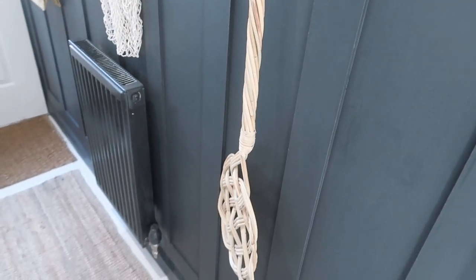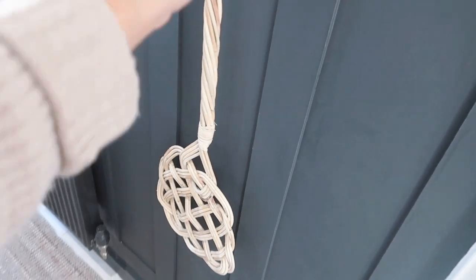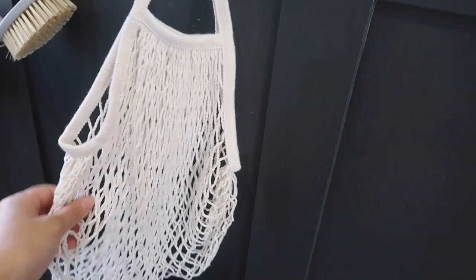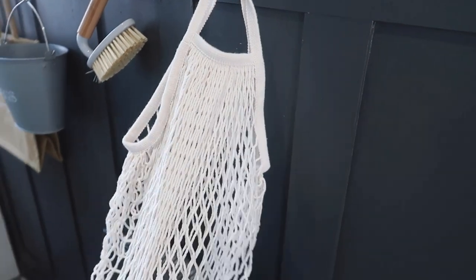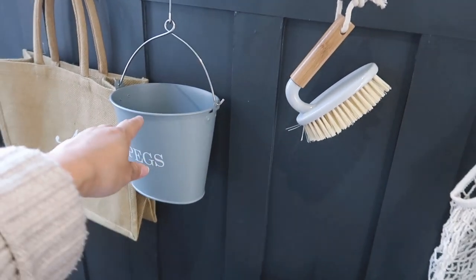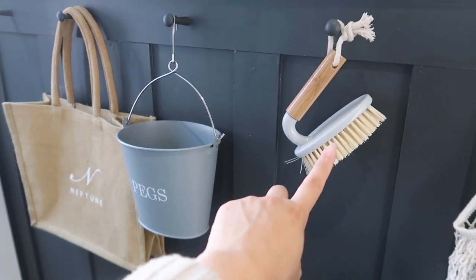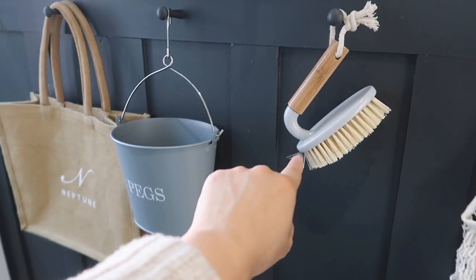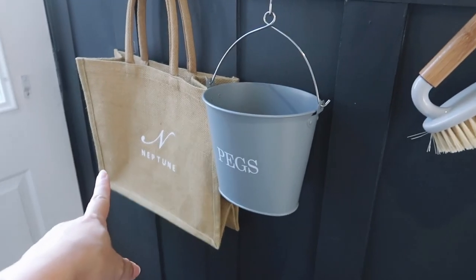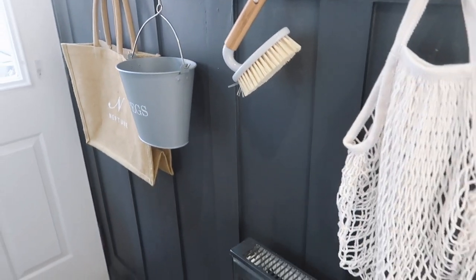The drying rack from IKEA was my little bargain buy — it was £24 but I found it in the bargain corner for £7 because it was ex-display. There's a little box up there that offends my eyes but nothing I can do about that at the moment — hopefully we'll get that boxed in. On my paneling I have this gorgeous rug beater from Zara Home, a little net bag from IKEA that came in a pack of two, a little brush, and a peg container that was from Matalan or Poundland. I've also hung a little Neptune bag there because it just goes with the whole room.